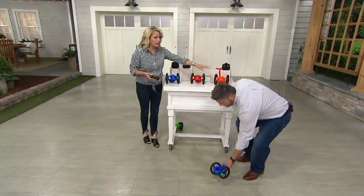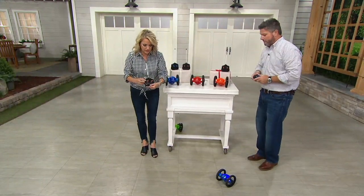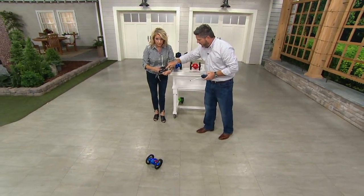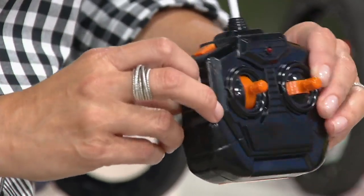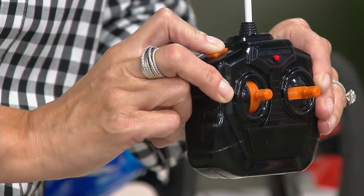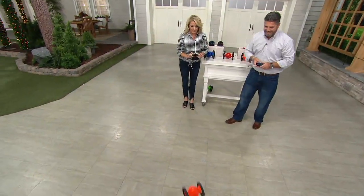You can do blue, red, or orange — we lost the green. On the remote, this goes forward and back, this is left to right, and there's the magic button. Press it — boom! It's just fun. And it's not super loud — it's kind of like a popcorn popper when it's at its craziest.